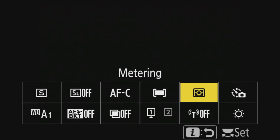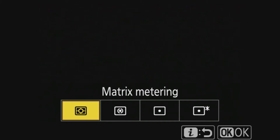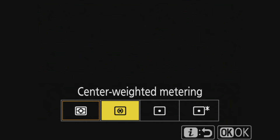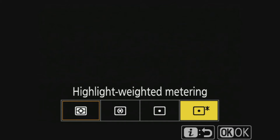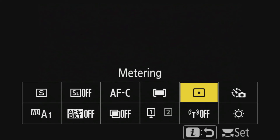Next is metering. Metering is great when you're taking something that is light on dark or dark on light and you want the exposure to concentrate on your subject. At the moment your camera is set to matrix metering, which takes the average of the brightest and darkest part of the photograph. You can go to center-weighted metering, which focuses on where your focus point is, or spot metering, which focuses on exactly the subject you want - perfect for shooting the moon, for example.